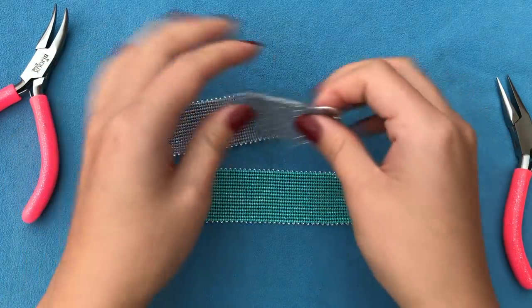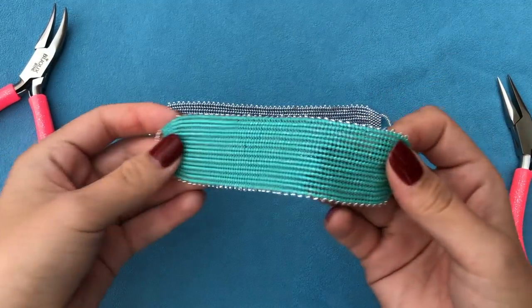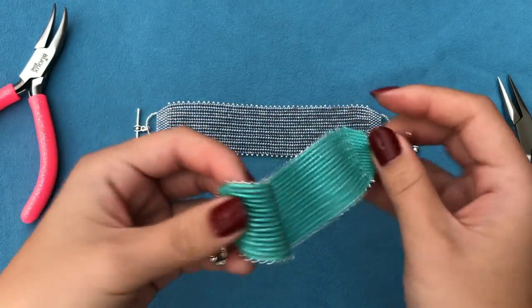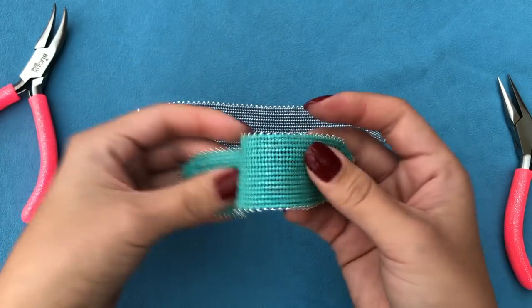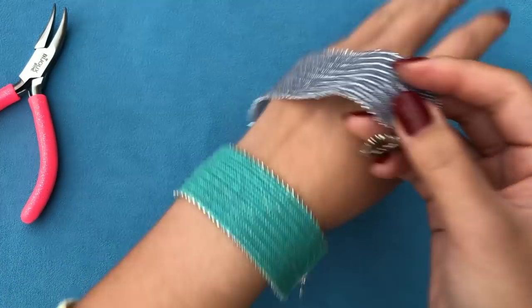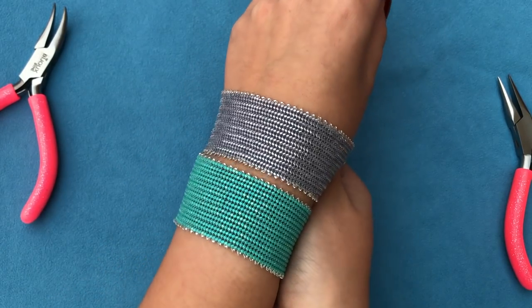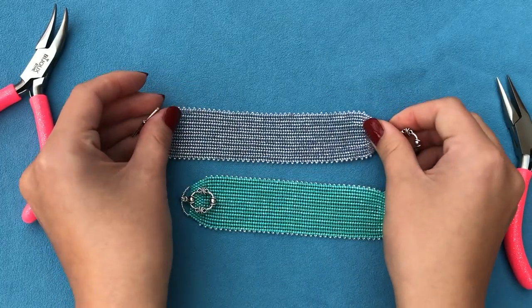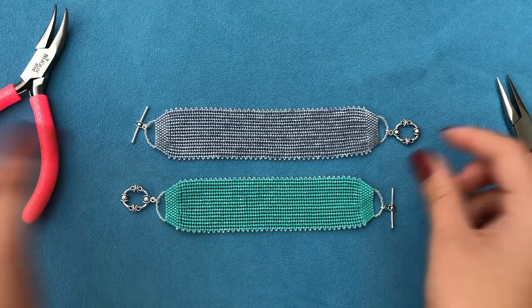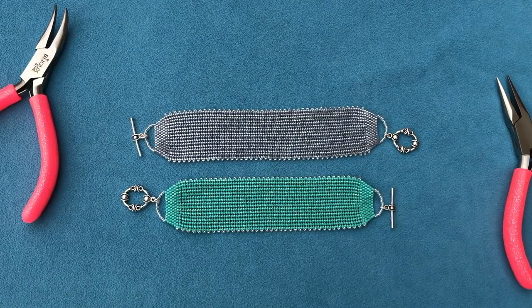Isn't it gorgeous? I just love the feel of it. Both colors are very sparkly under the light — under the sun, under lamp light, even in dim light in the evening. I'm going to leave the color codes for both bracelets in the description box, so don't forget to check it out. I hope you guys enjoyed the tutorial — feel free to share it with your friends. Don't forget to subscribe if you haven't subscribed yet, and I'll see you in the next tutorial. Bye bye!